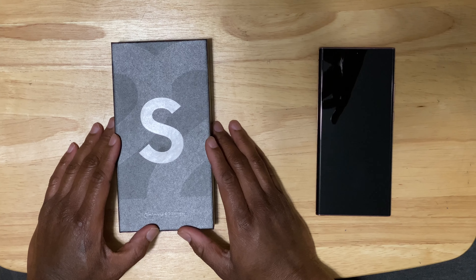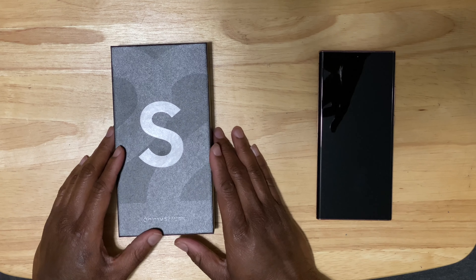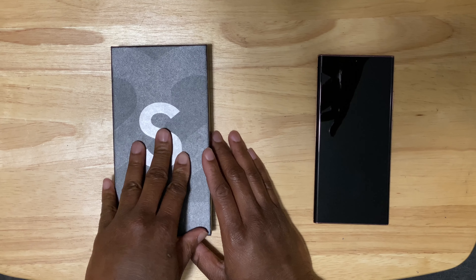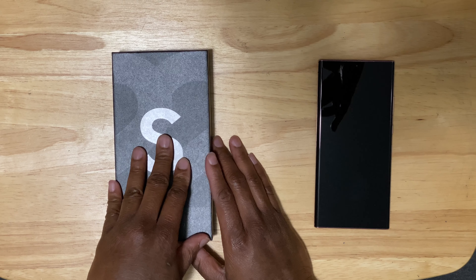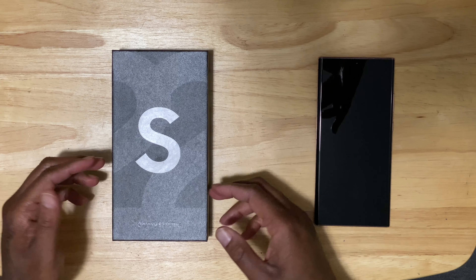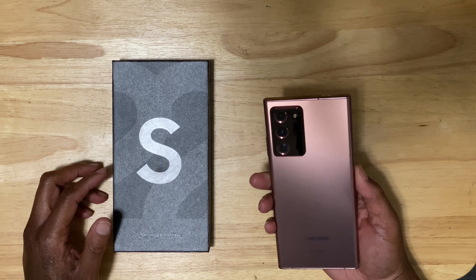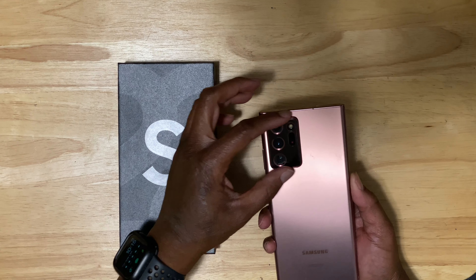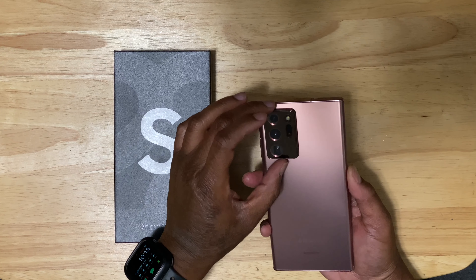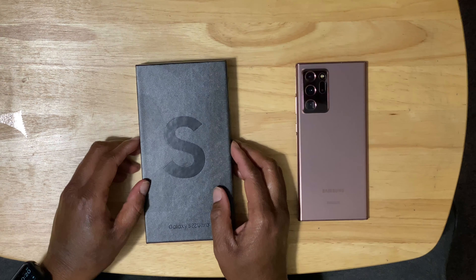We're just going to do a little unboxing — we're not going to go too in-depth with specs, as there are probably a million unboxing videos of this already. I ordered the black because I thought it looked the best in terms of color and matte finish. The Note 20 Ultra has this bronze matte finish with a housing bump. They went in a completely different direction this year — they removed the housing bump on the S22 Ultra. You still have the cameras, but no bump anymore. Let's move forward with the unboxing.